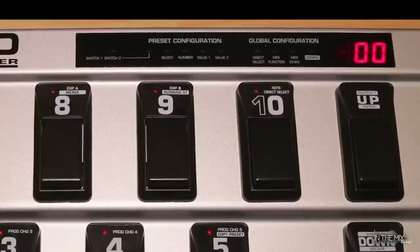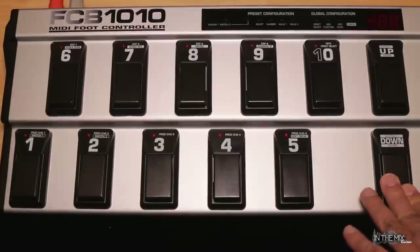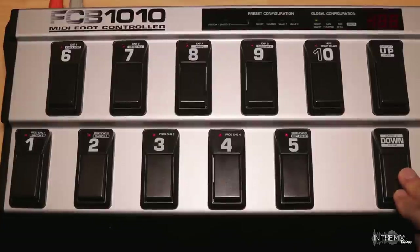If direct select is activated, turning off the FCB will not restore the default setting. To disable direct select, you would need to follow the steps to go back to the global configuration menu, turn off key 10 or direct select, exit global — and only then direct select is set to off again.